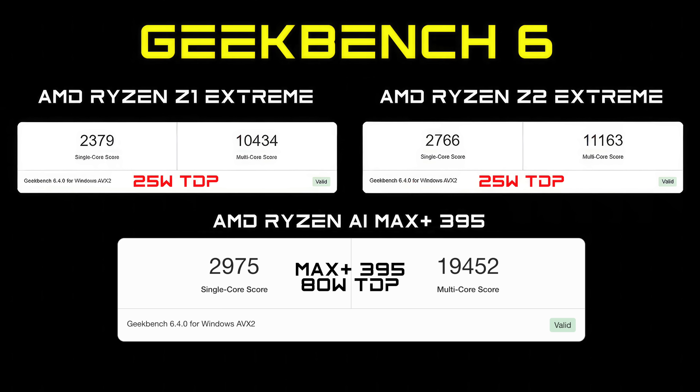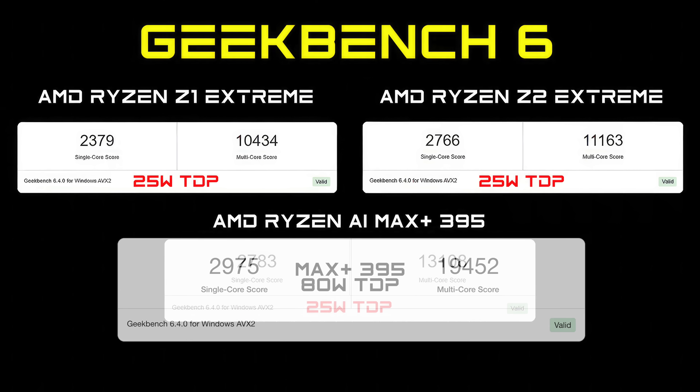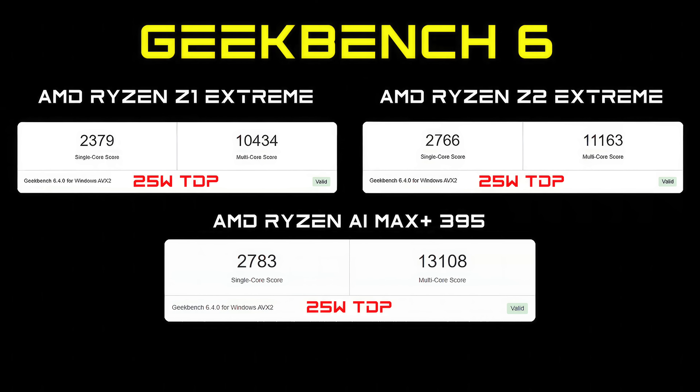Another thing to keep in mind is that the Z1 Extreme and Z2 Extreme are 8-core, 16-thread parts, while the Max Plus has 16 cores and 32 threads. But this is just CPU performance — let's move over to the GPU, because that's where the big difference is.